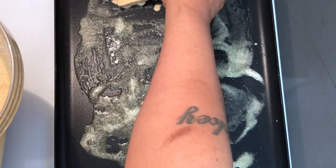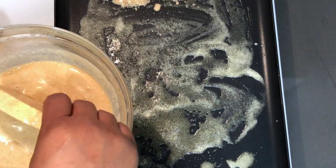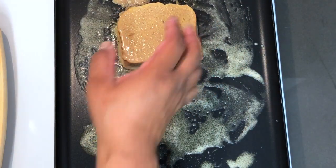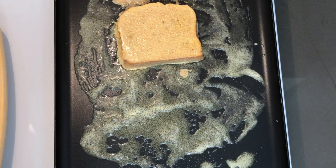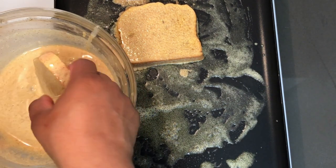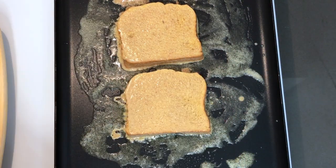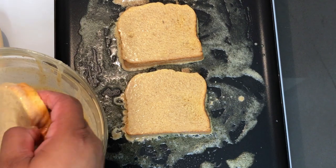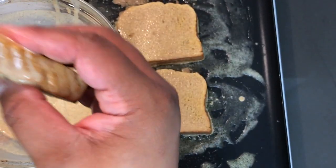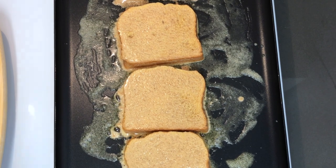Letting the excess drip off. There's one, and those two. You want to do a quick flip on them because you don't want this liquid to soak into the bread so it doesn't get soggy. I'm sure you're not going to like a soggy piece of French toast — I know I don't. So we're going to let that cook and when it's time to flip, I'll be right back.